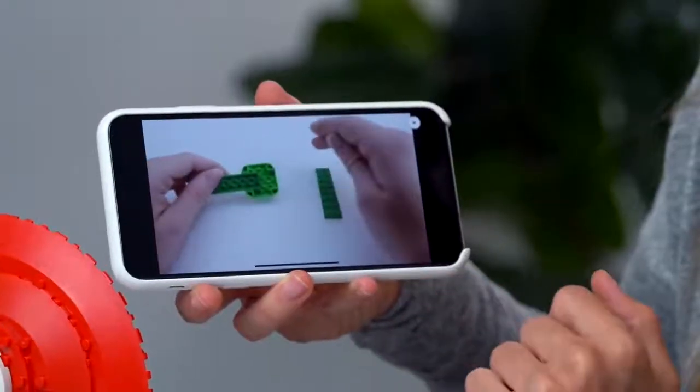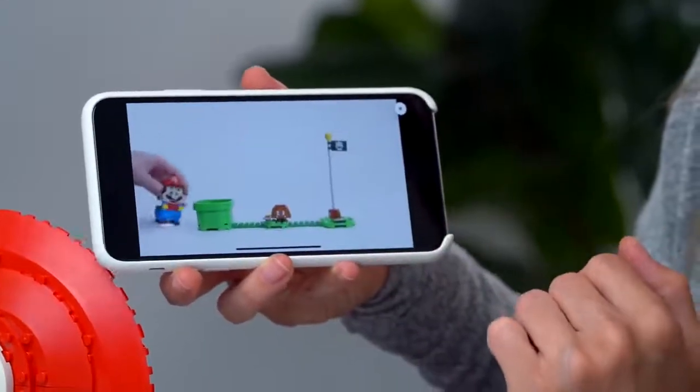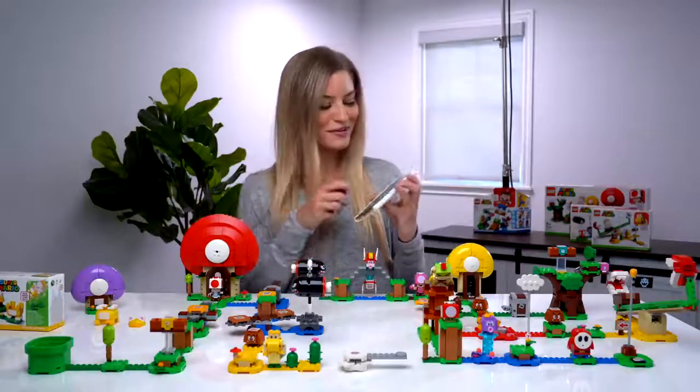They also give you little instructional videos inside the directions, which give you further inspiration to create the courses all your own. There are so many different things you can do inside this app, but I'm going to show you just the basics and run through this course that I created.